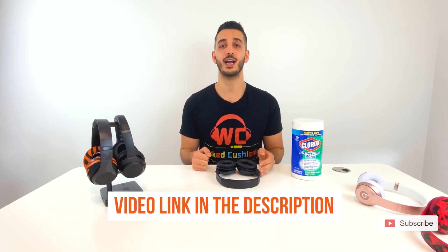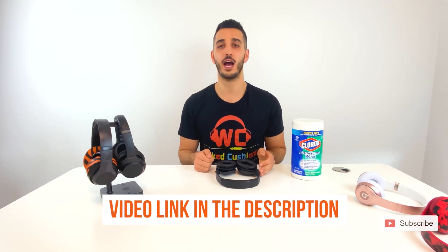If you want to know how to clean your headphones properly — mainly your ear pads and headband — we made a guide just for this and we're going to link it down below. I hope this video was helpful and answered your questions. If you have any more questions, don't hesitate to comment down below or contact us — all of our information is in the description.